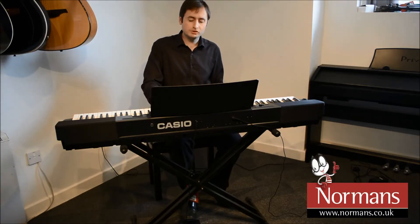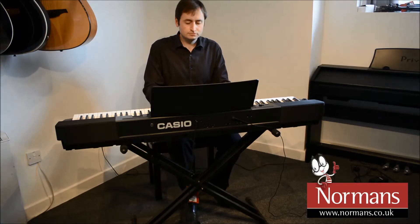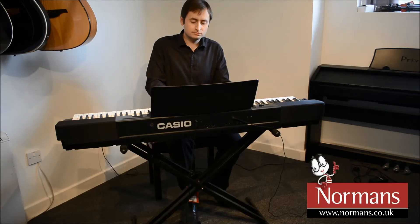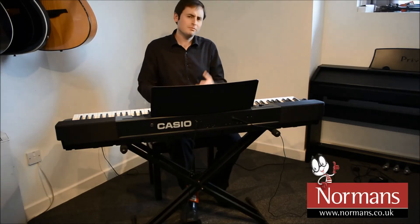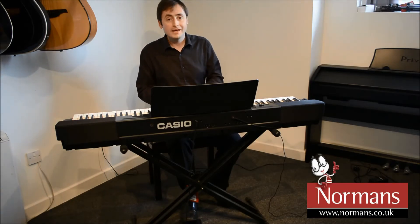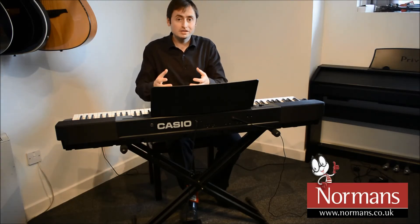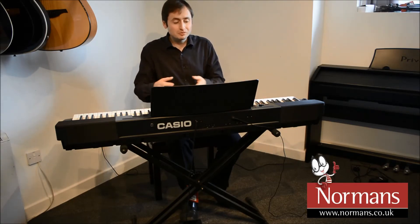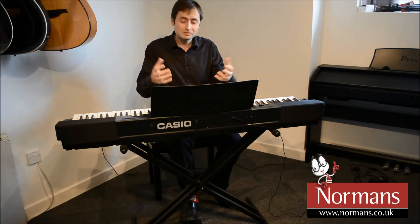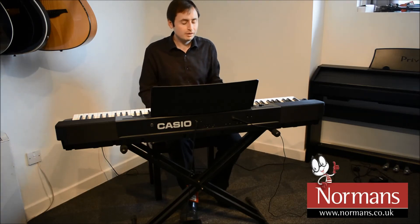And of course then I can play over the top if I wanted to. So it's a really nice way — maybe I've started to play the keyboard and I'm looking for that next upgrade step. I can still play in a keyboard style, but gradually move on to playing with both hands at the same time in a more piano style of playing.